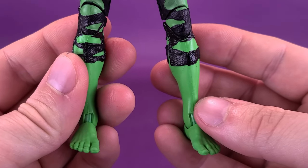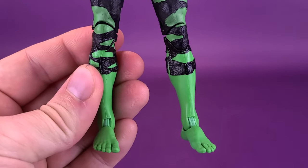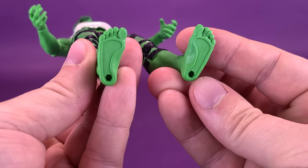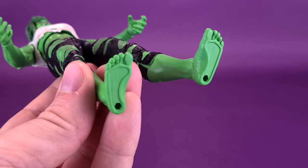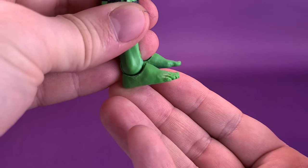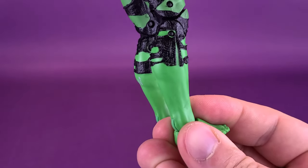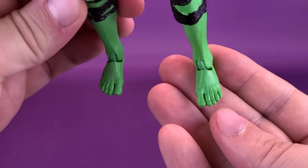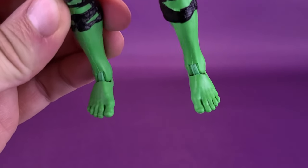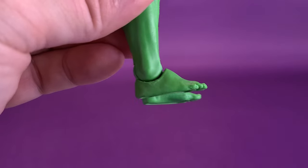The term 'no shoes, no service' usually applies to restaurants, and in this case, poor She-Hulk wouldn't be able to go into a restaurant because she has no shoes. The feet seem a little on the small side — when you look at the proportions of the rest of the figure, the feet seem to be the smallest thing on it. I probably would have made these just a little bit bigger, but they are a little on the small side — let's just say that.